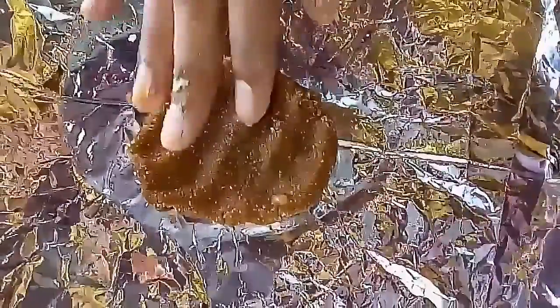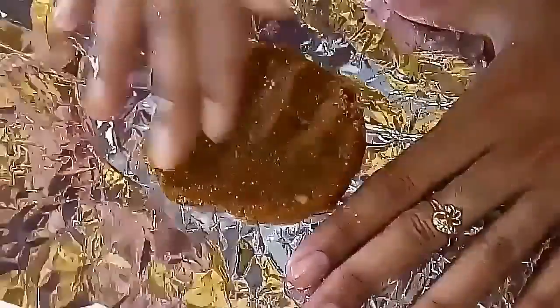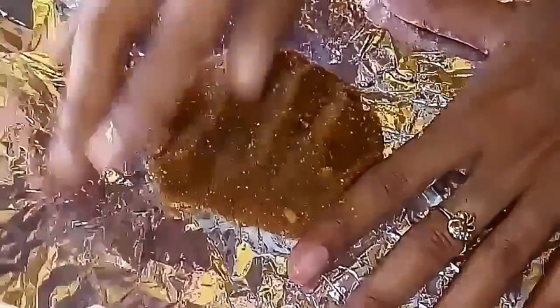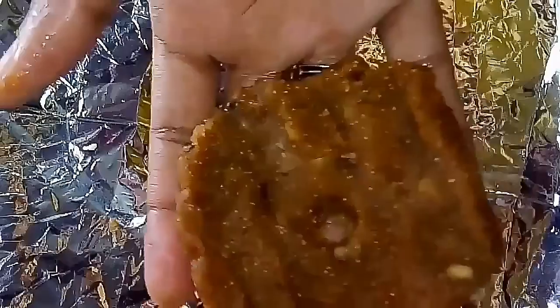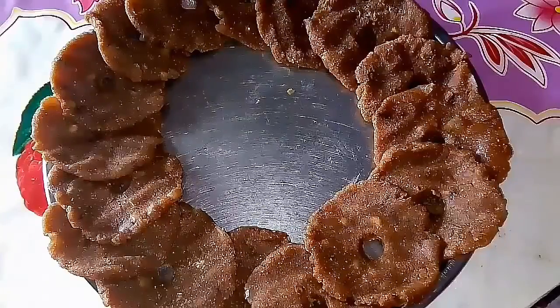Grease a sheet where you are going to make this adai. Take a ball, spread it evenly in a round shape, and make a hole in the center. The nonbu adai is ready to steam cook. Repeat the same procedure with all the other dough.